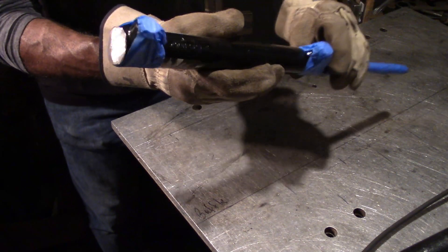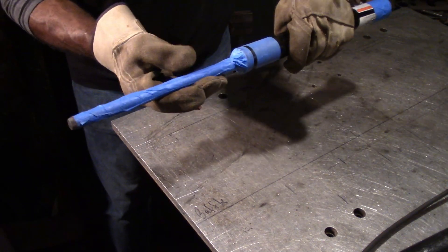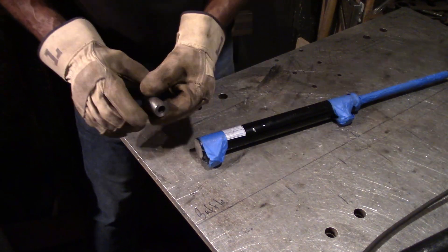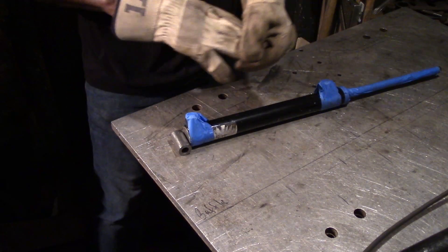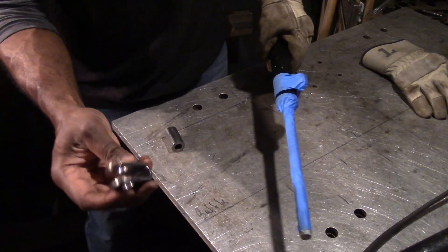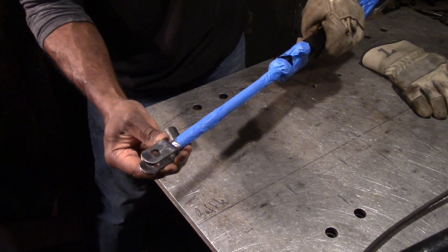The back end is nice and clean and flat, ready for welding. Here's the rod end — clean and flat, ready for welding also. And here is the cross tube machined on the lathe; it's going to be welded in right there. And then the clevis end here — finished, cleaned up, drilled out — it'll be welded on right there.